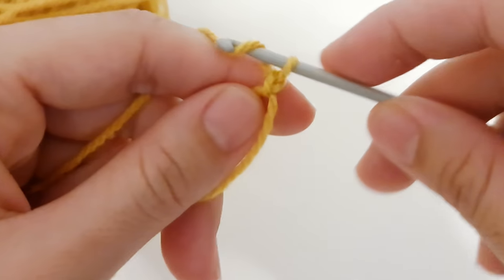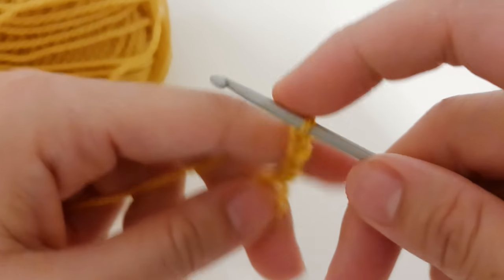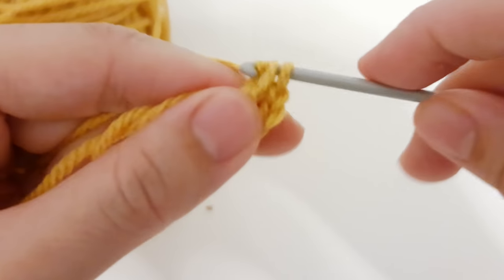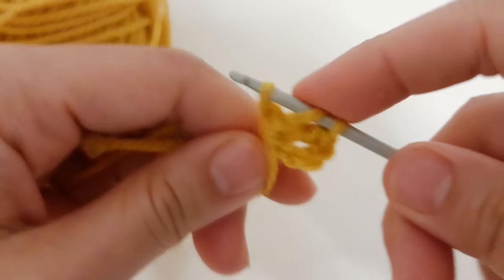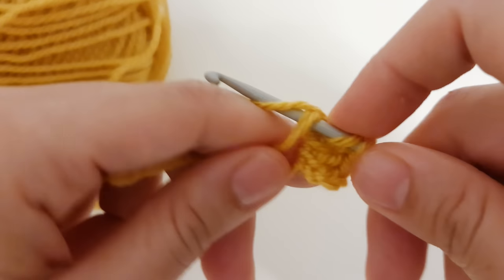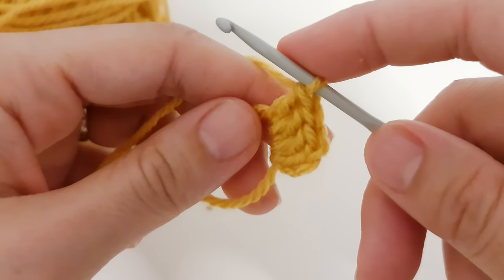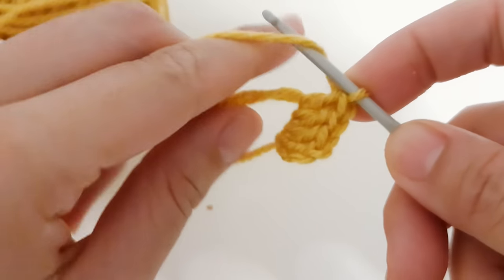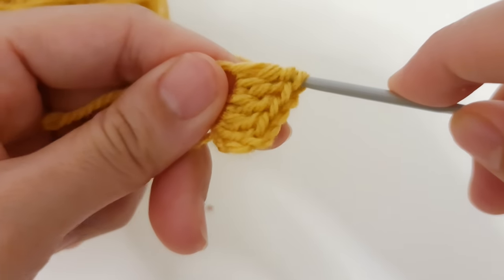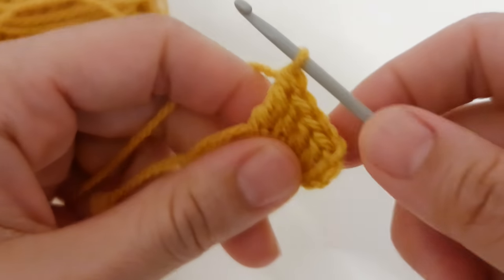After you make your magic ring, chain one, two, and three, then yarn over and make three double crochet. Now we are going to make a treble: yarn over two times, pull through two, pull through two, pull through two, and pull through two a third time. That's your treble.